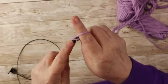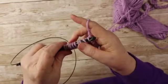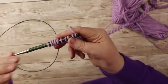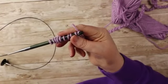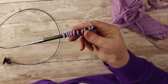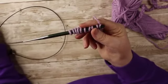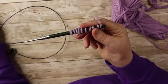Tunisian crochet has two parts to each row. One is the forward pass, which is moving forward picking up those stitches. And then the last part of that row is what we call the return pass. Alright, pick up those stitches and I'll meet you back in a few minutes.